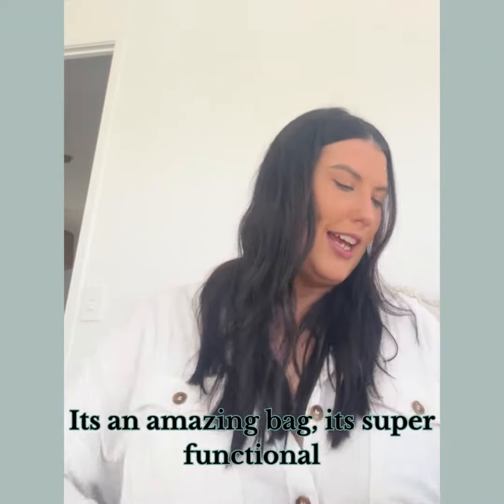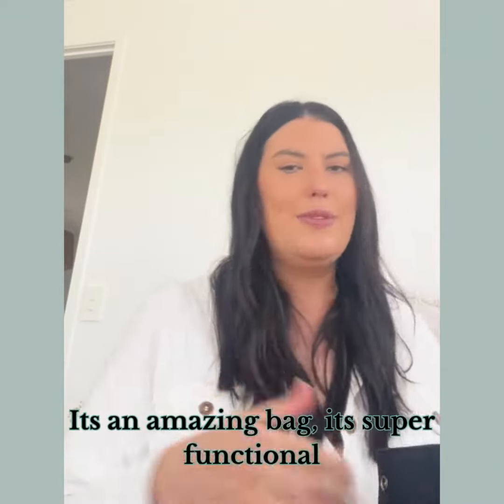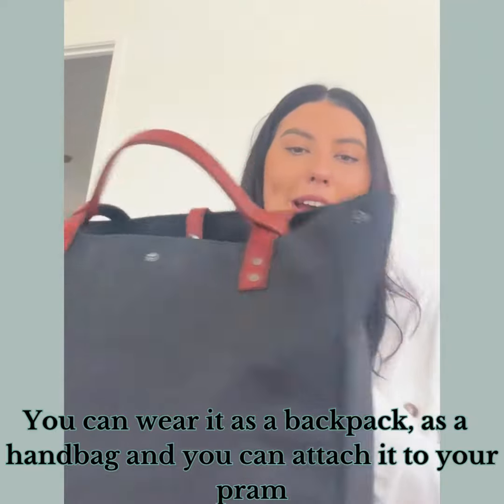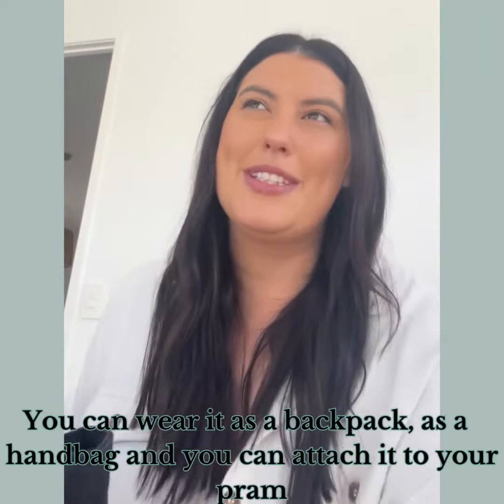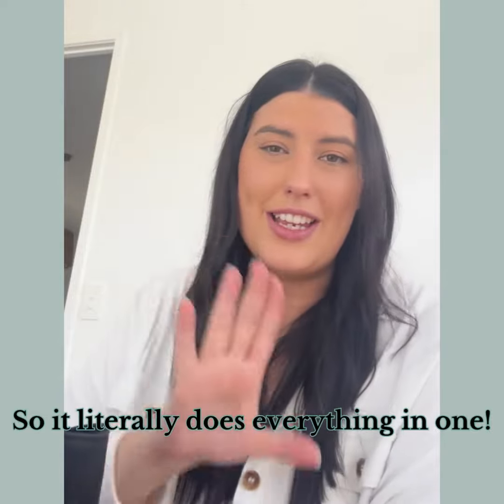It's an amazing bag, it's super functional — you can wear it as a backpack or a handbag, and you can attach it to your pram, so it literally does everything in one.